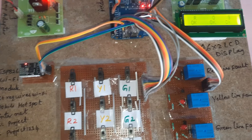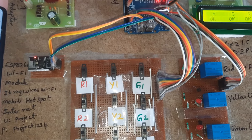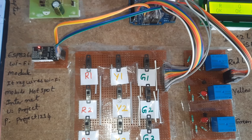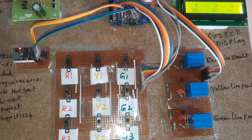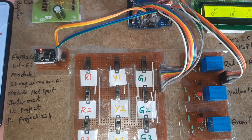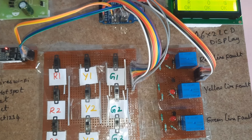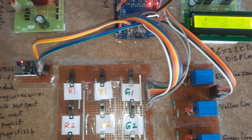The system will analyze and send the data through mobile internet. Once all cables are okay, it will show everything as okay. It is sending the data. Every 30 seconds it will check R1, R2, R3, Y1, Y2, Y3, G1, G2, G3 — if all are okay it will show all are okay.